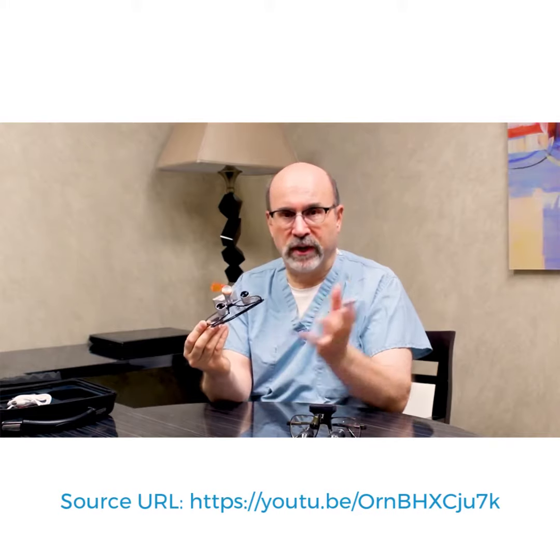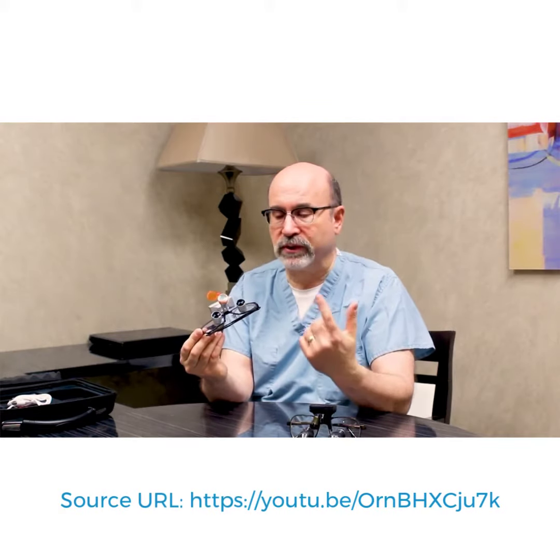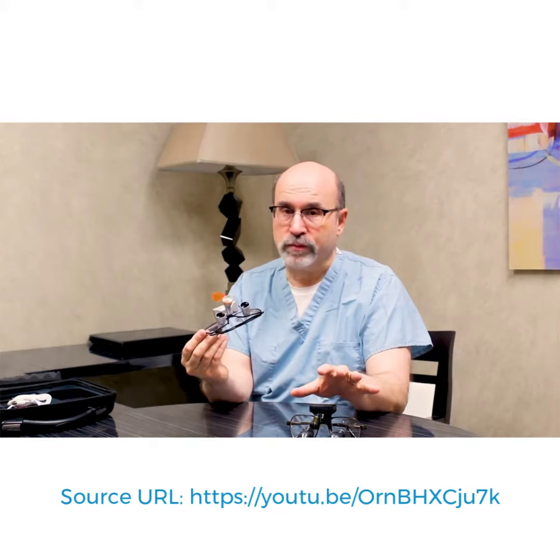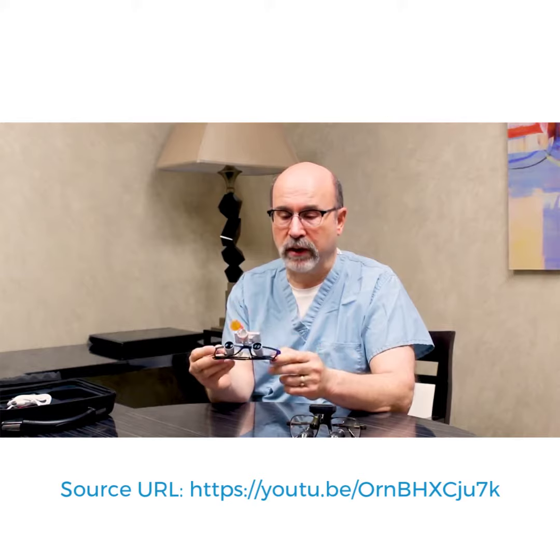The price point difference makes it a lot easier to have. Not only is it nice to have them in all my operatories, but the nicest part is having an extra pair — a spare pair. If your loops go down, we are so used to them, we're crutched on them almost. We have to have our loops. We don't feel like we can do dentistry without them. If you only have one pair of loops, you're up the creek. So the best thing to do is have a spare.